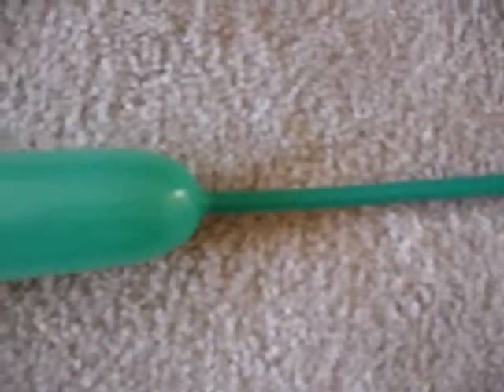This is Qualatex Wintergreen — it's a 260Q. It's not translucent; it's not a jewel tone, meaning it's actually a solid green balloon. When you hold it up to the light, you'll notice that it's harder to see through it.